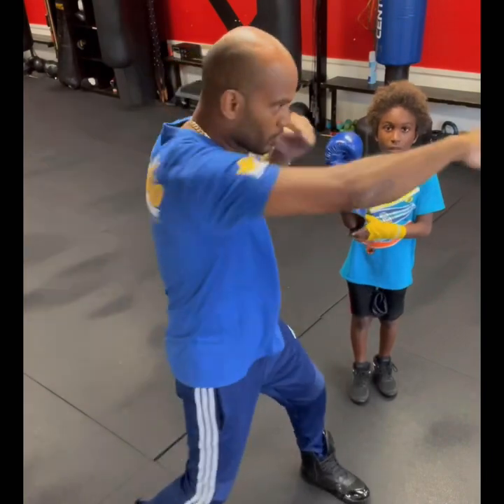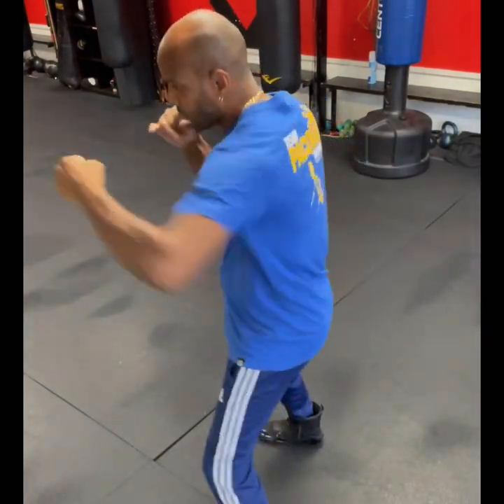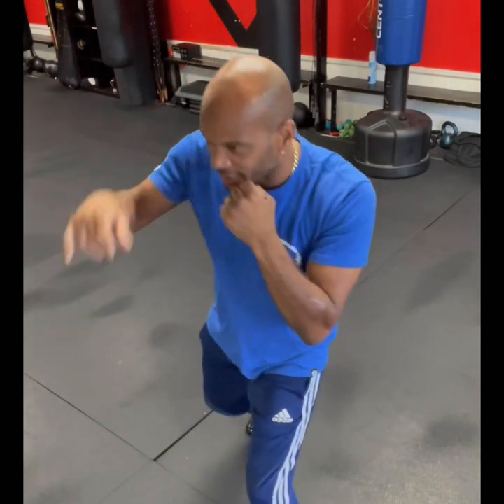One, two, slip high, cross hook. All right, one, two, three, high slip, boom, bang. And one, two, three, low slip, bang, bang — easy work.